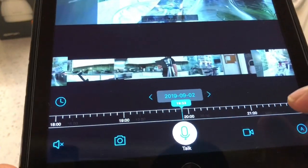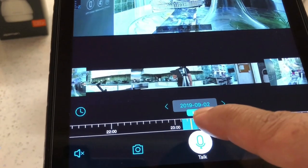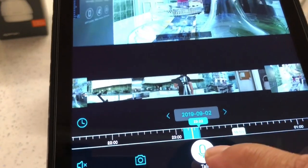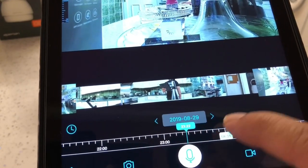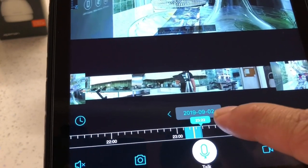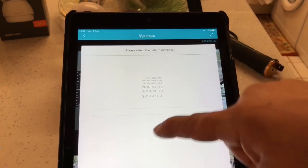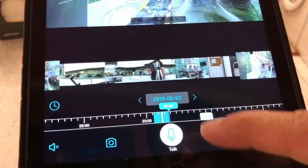If you notice across the bar it's like a ruler with different times on it - you can go back to whatever time you want. There's no recording here, so I'm going to take it back. The date shown is 2nd September 2019. You can change the date from here - it goes back or forward. If you hit the bar itself it gives you a date picker so you can flick through and check whatever date you need.